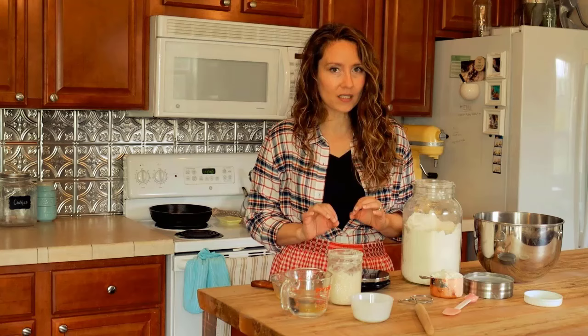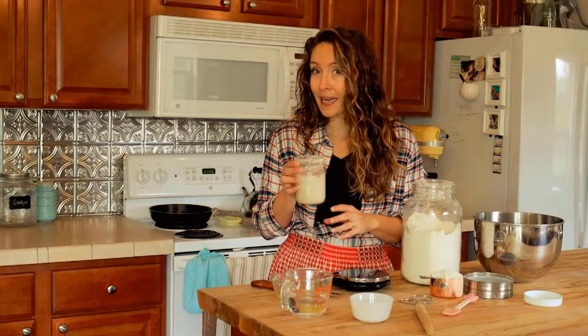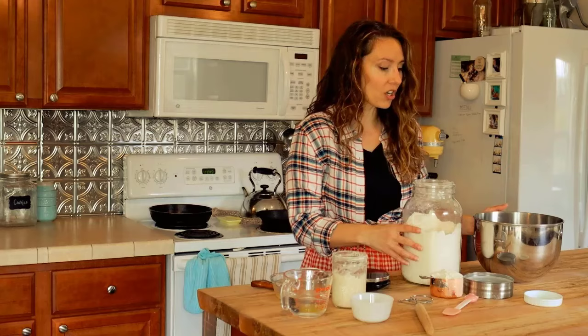When making a sandwich bread, that little bit of fat helps the texture be better for slicing and prevents it from being crumbly. Having fat in there helps combat that. So we're going to be using homemade yeast, also known as sourdough, to make this recipe.